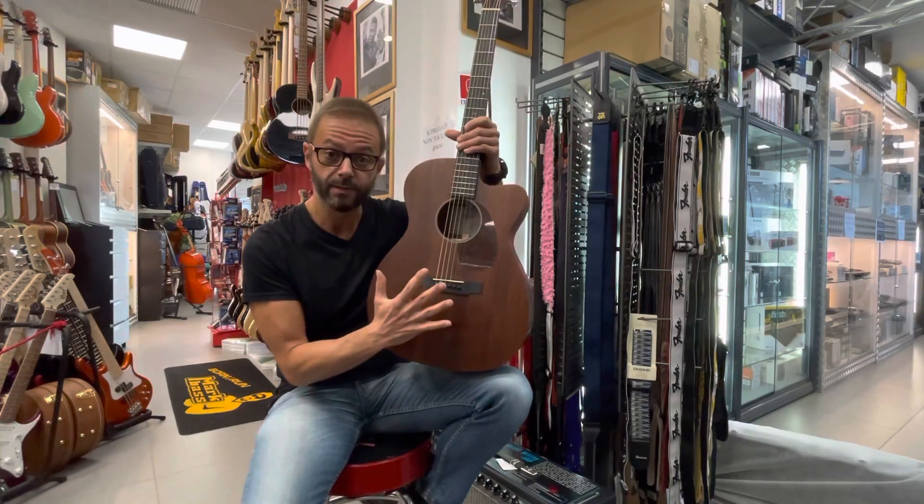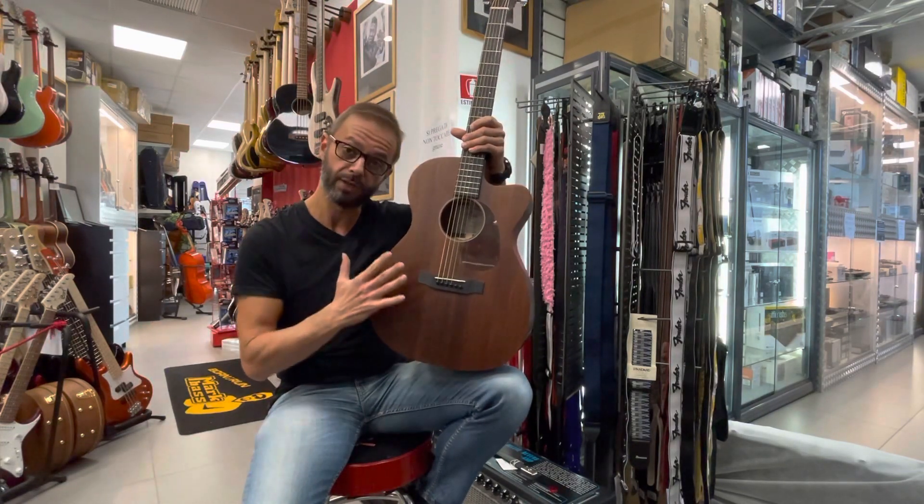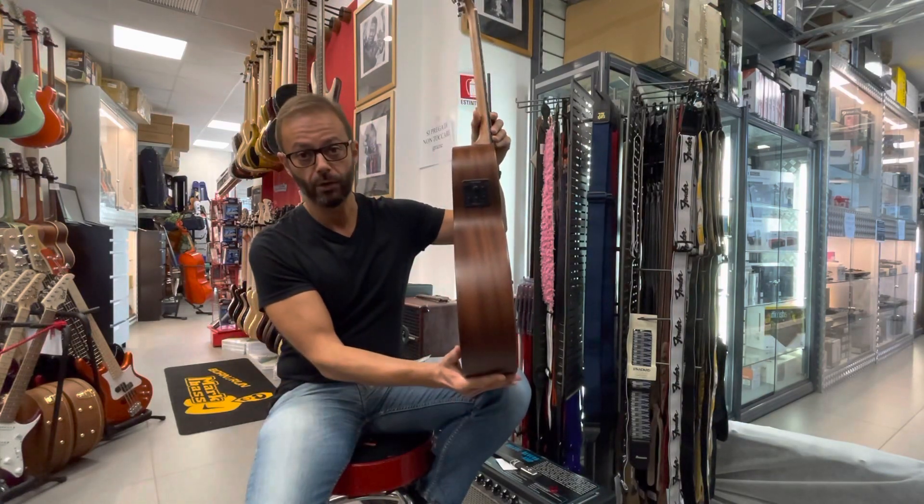È una chitarra all-mogane, cioè tutta in mogano, con tavola in mogano massello, fascia e fondo in mogano laminato.